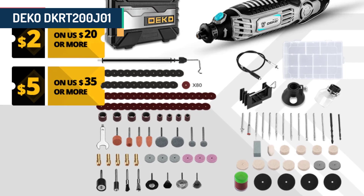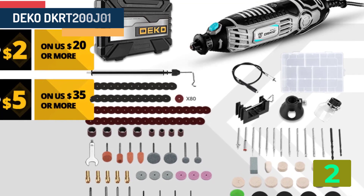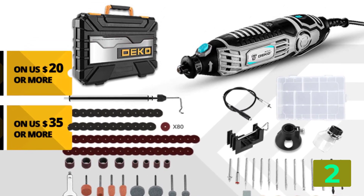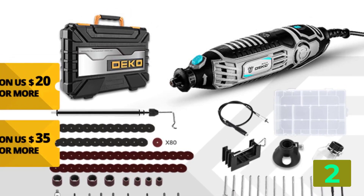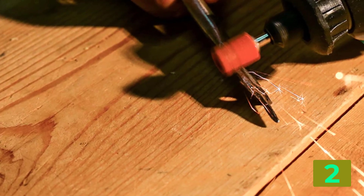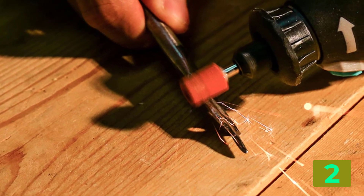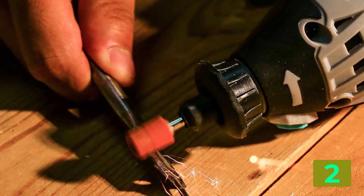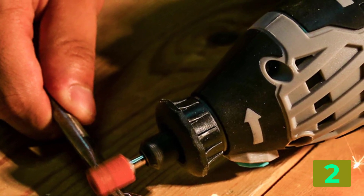Item number 2 is the Deco DKRT200J01. Specifications — Brand name: Deco. Drill type: mini drill. Usage: home DIY. Is customized: yes. Application: cutting, engraving, grinding, sanding. Model number: DKRT200J01 / DKRT02. Weight: 0.86 kg. Power source: AC. Voltage/frequency: 230–240 volts / 50 Hz. No load speed: 10,000–50,000 RPM. Number of speeds: 6.